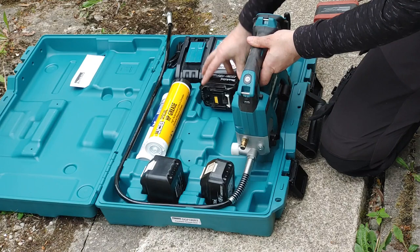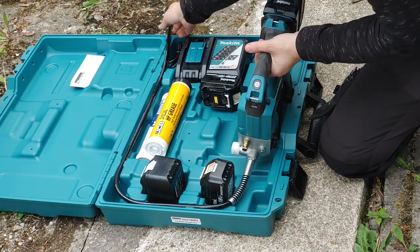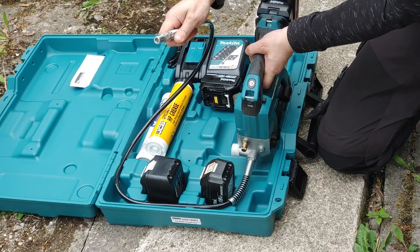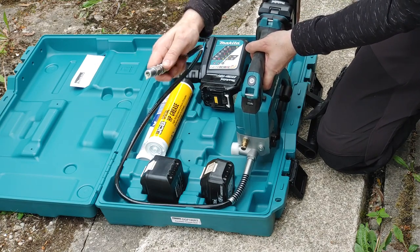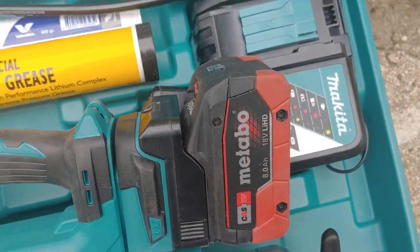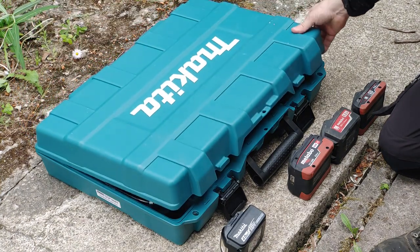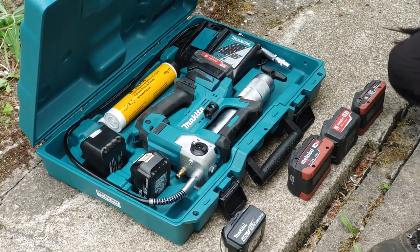You can use an adapter to mount other 18V batteries, for example a Metabo or Makita adapter which you can get from AliExpress or elsewhere, but since the adapter adds height you can't close the lid while the battery with an adapter is mounted — not even with Metabo 2Ah batteries.